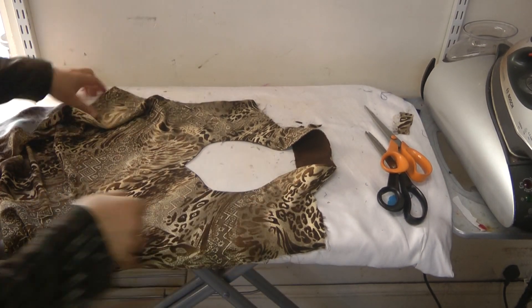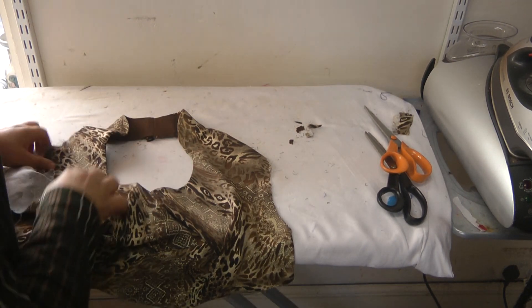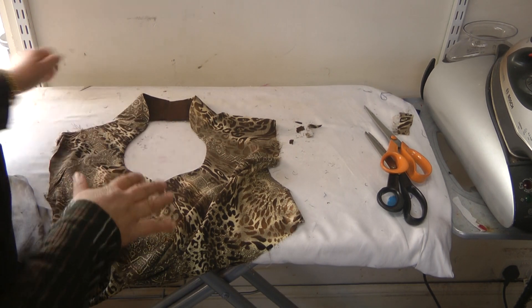Once that's seamed, that's what the neckline ends up looking like — it's a very immaculate, neat finish and sitting beautifully. But there are a couple of things that we're going to do before we finish this off.